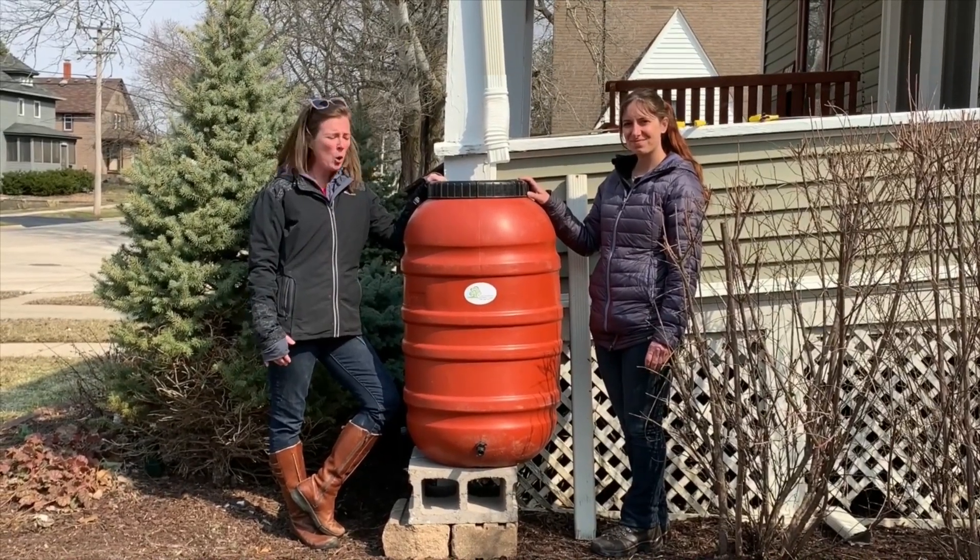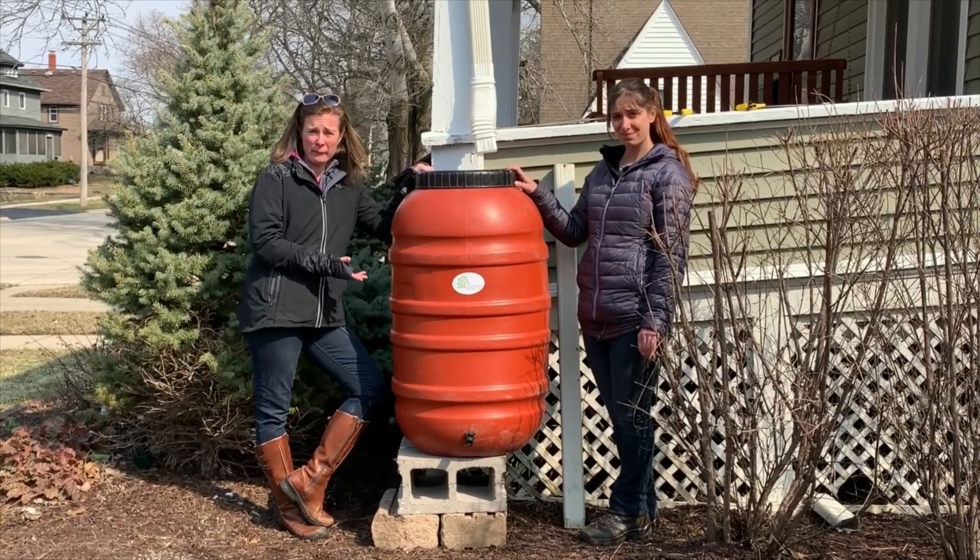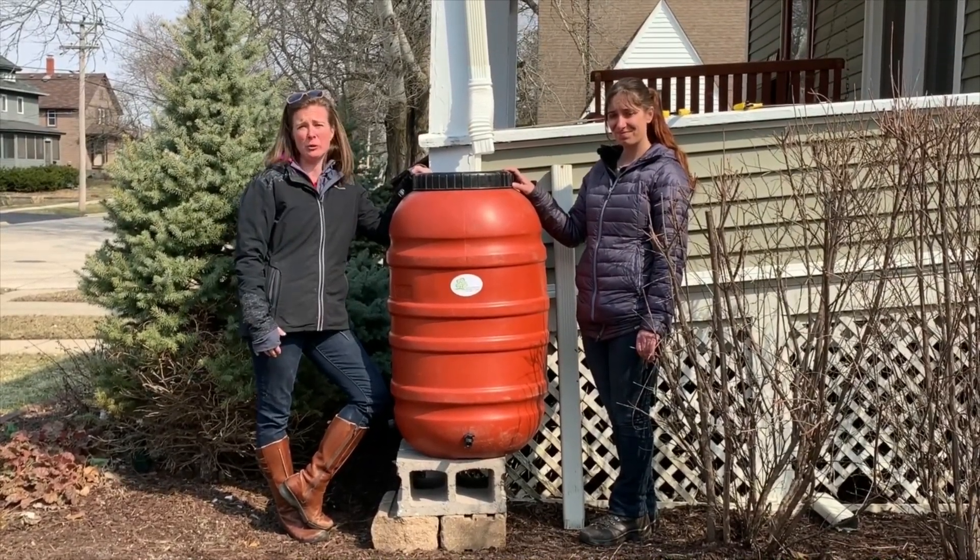Thanks for watching today. Hopefully you got some ideas on how simple it can be to install a rain barrel and start saving water right in your own yard.